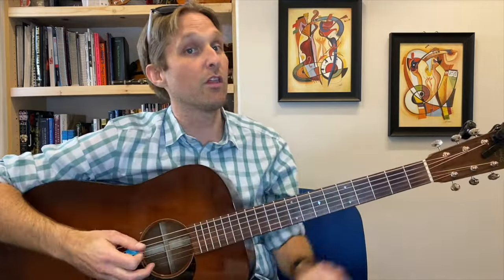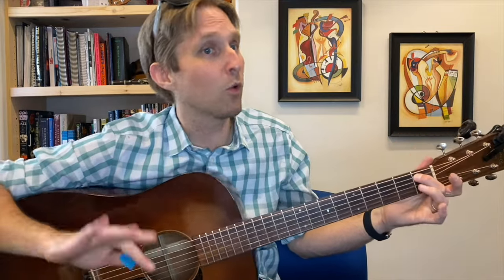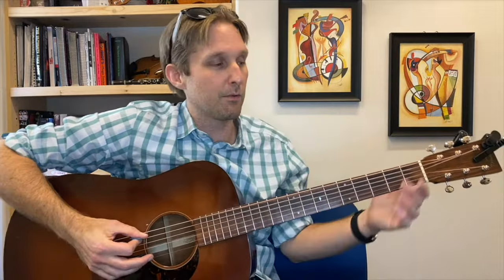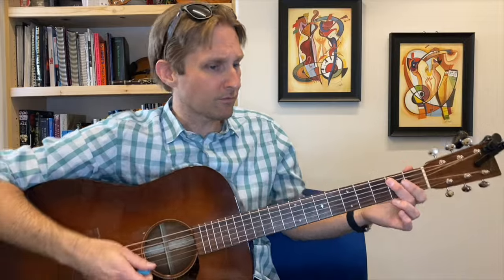A couple more notes. Using your middle finger, play the first fret on the A string — that note sounds terrible, we're not going to stay there for long. As soon as you play it, basically at the same time, slide up to two. Then play the D string open twice. We don't really care about hearing that first note — we just want that little bit of pizzazz going into the second fret. That's part one of the solo.